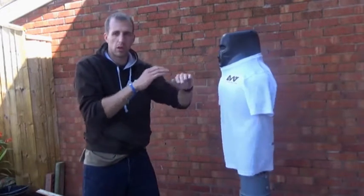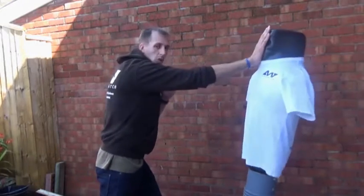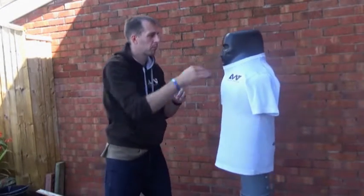You can link it up so if you wanted a nice quick strike into the throat, your rear hand could come in palm heel. You could link it up into a nice quick three-combo.